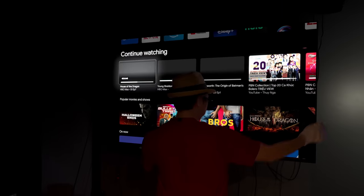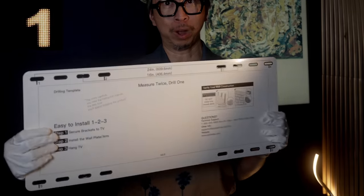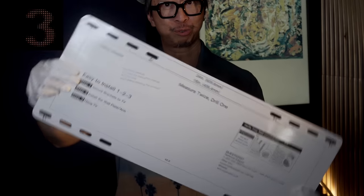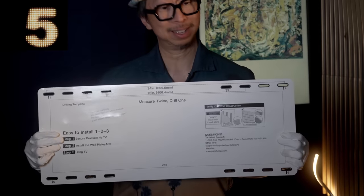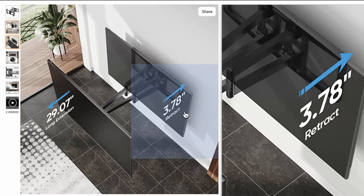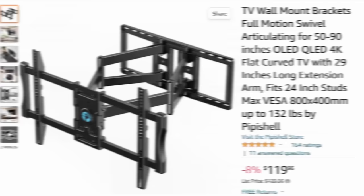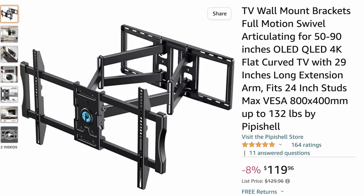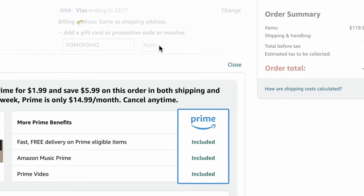But beyond strength and power, what makes it so good? A five-axis fully articulating arm. It has five axes: one, two, three, four — and distance is five. Once mounted, it's just under four inches from the wall, or as far away as 29 inches from the wall. And for a limited time only until November 13th, 2022, my viewers will get an exclusive discount. Use my code FOMOFOMO — click on the link in the video description below and get your discount today.